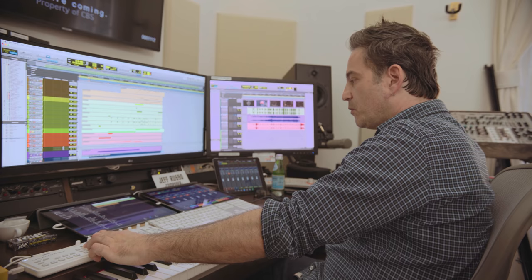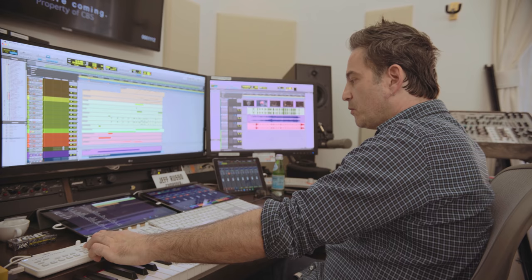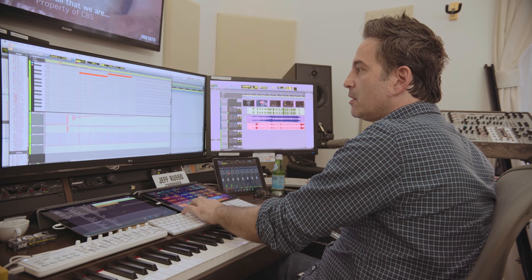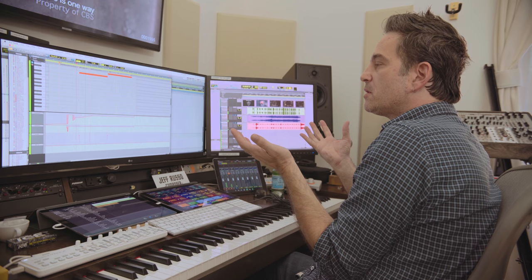I built a bunch of percussion instruments the same way I built custom orchestral ones. I had me and three other percussionists go into a studio, put out all these big drums, and started playing patterns I had pre-written. Then I created these loops. One loop was just the three of us playing, and it just keeps playing. From that I'm able to quickly build percussion things. I use a lot of filters on percussion to make it more evocative.